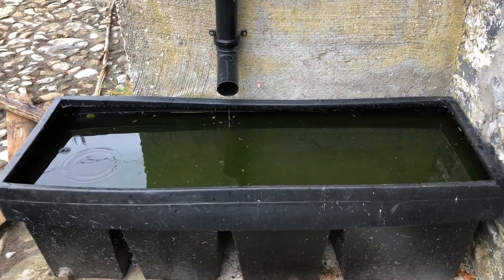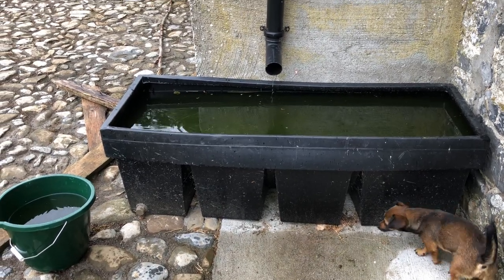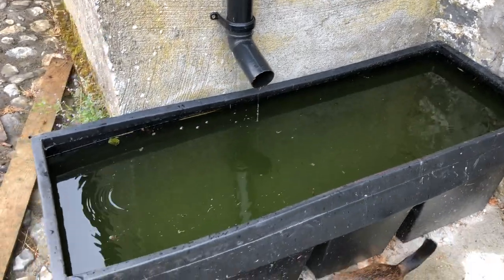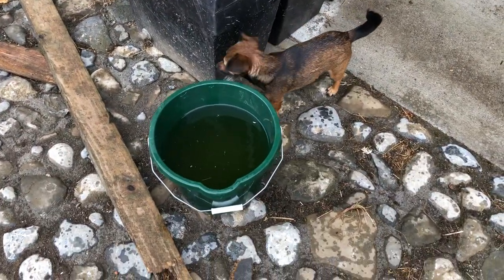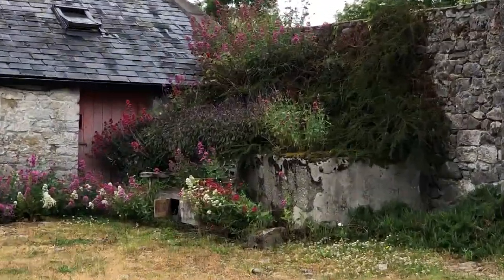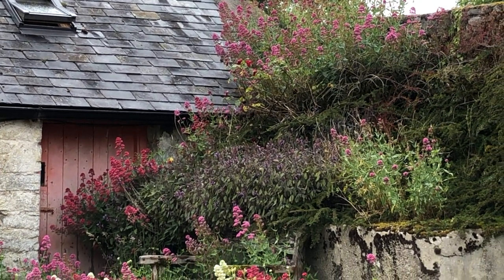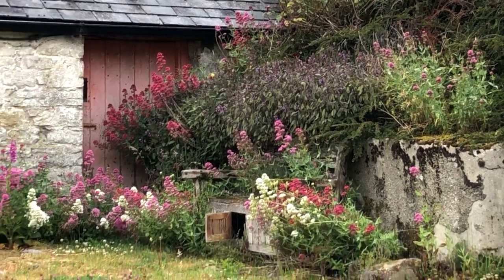Otherwise, that is how a lot of my water is collected. We have tanks all over the place — quite a few like this that we've recycled from the top of houses. And then this is a bucket of water that I will bring over and water that Dublin Bay rose that's in there behind the sage and the valerian.